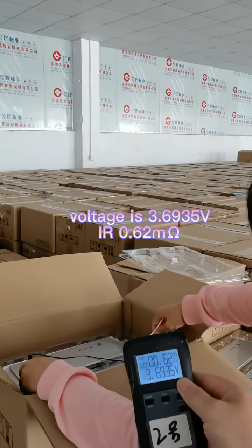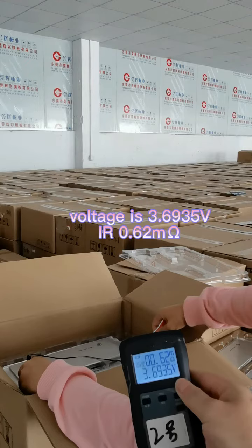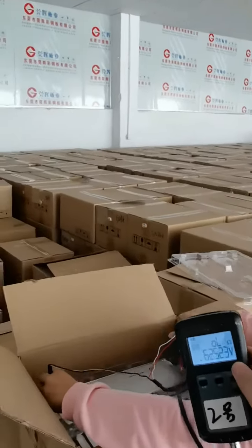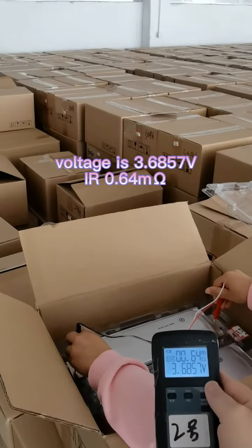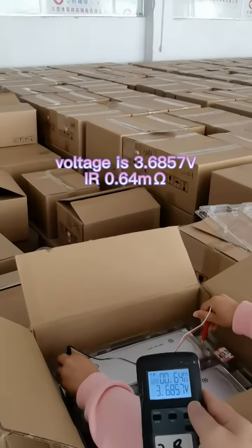The voltage of the first cell is 3.6935V and the internal resistance is 0.62mΩ. The next one is 3.6857V and the internal resistance is 0.64mΩ.